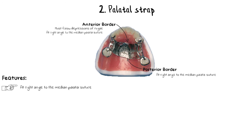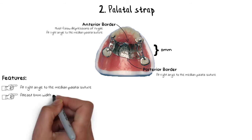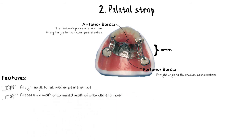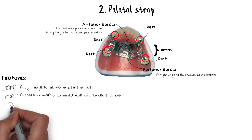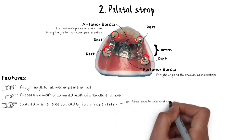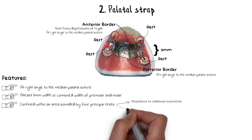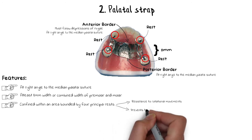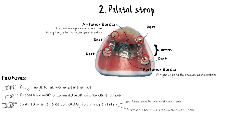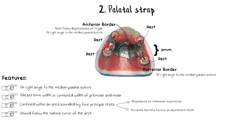The strap needs to be at least 8 mm in width, or at least the combined width of the maxillary premolars and first molar. It should also be confined within an area bounded by four principal rests, which provide resistance to rotational or torquing forces. These rests are important for any major connector that contacts a tooth, to prevent slippage, torquing, or orthodontic movement of the abutment teeth. The palatal strap should also follow the natural curvature of the palate so that it does not rotate or irritate the gums or palate.